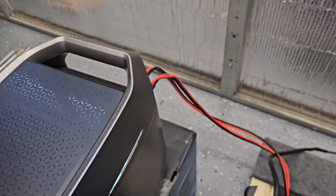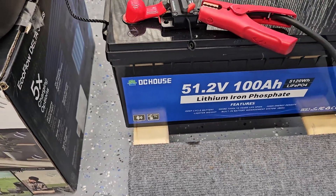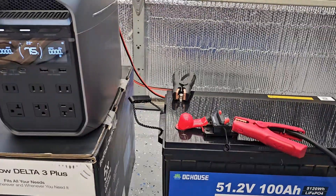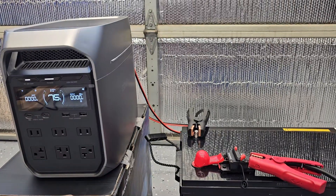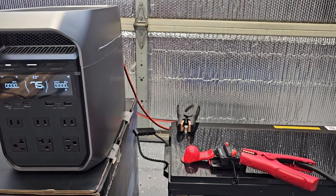It should still work because this will output at least 51 volts times 8 amps, which is around 400 watts. So if those two DC inputs work, we should be getting around 800 watts and above.